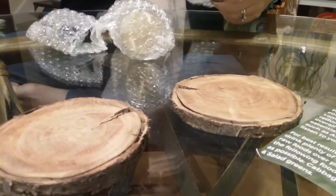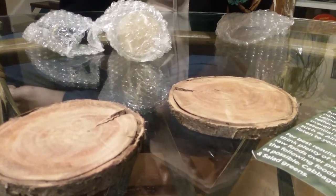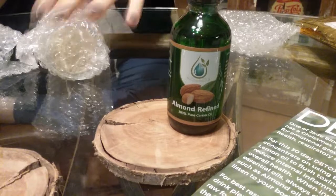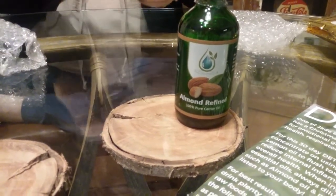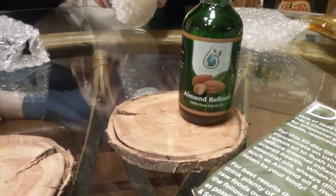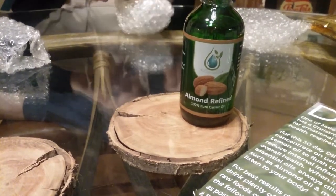We got the Almond Refined Carrier Oil — super cool. And that is a two ounce, I believe. I should know the sizes by now. Got a bottle of something. It kind of reminds me of when we got the Bentonite Clay for the detox. Came in the same jar.